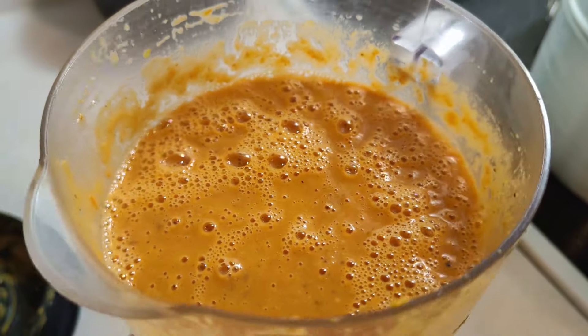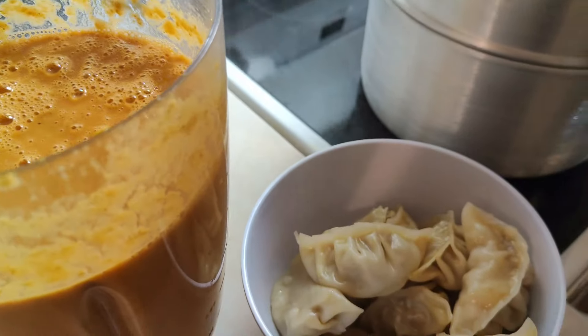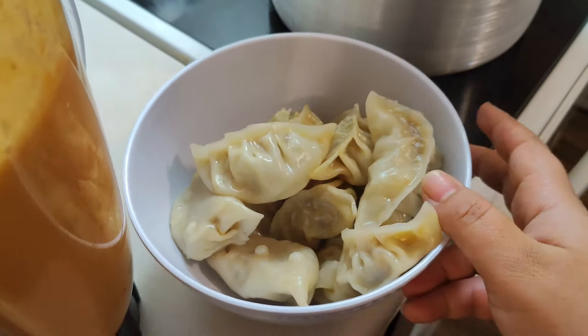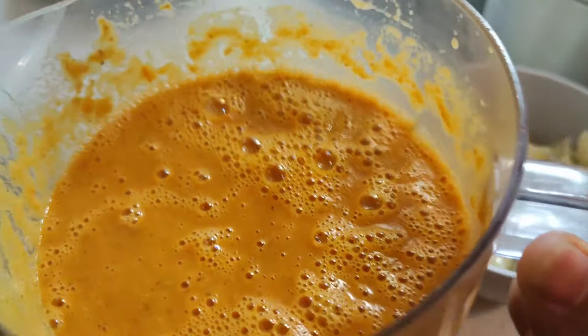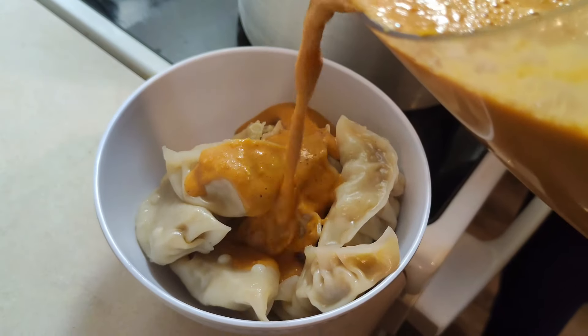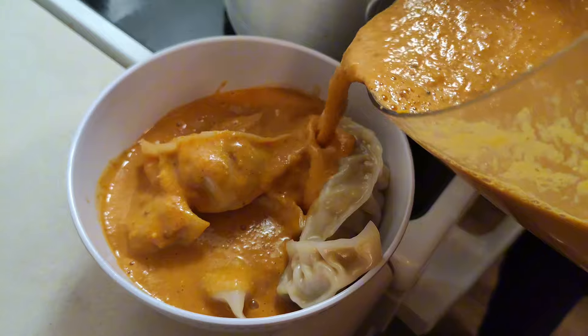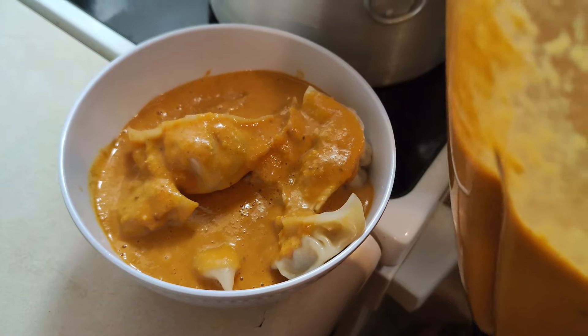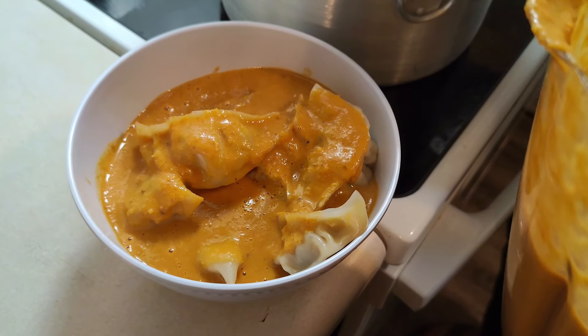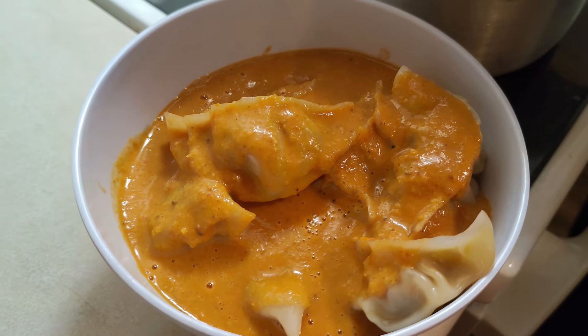Everyone, we've made a special achar — but with a special Saliko style. So the momo is ready. Serve it with a tangy dip. The momo is ready with the special achar. Come on, enjoy the momo dish! So much more to enjoy on the dish.